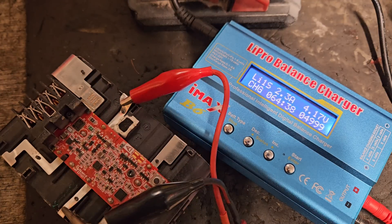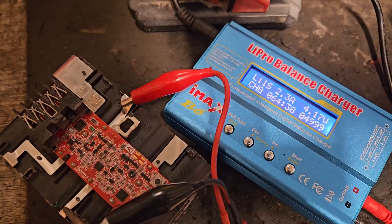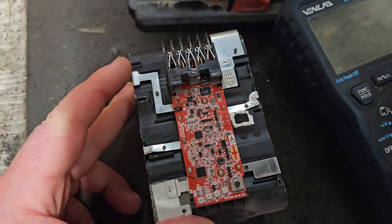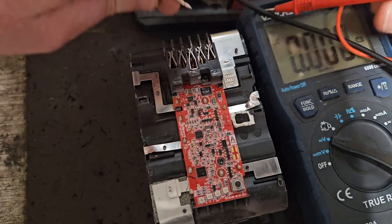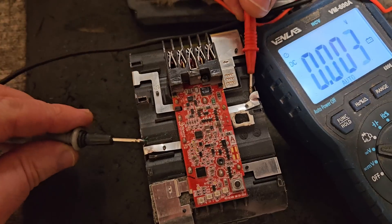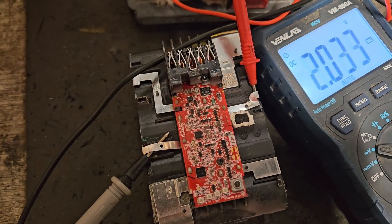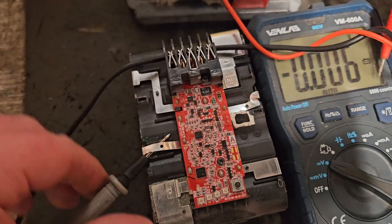Yep — must have reached capacity there. I heard the little alarm going off. So we'll just switch the charger off now and do a little voltage check on that bank of cells. If you remember, it was the middle bank here and it was showing 3.55. Now it's reading 4.09, so that's near enough 4.1. That'll do — that's a lot better than 3.55.